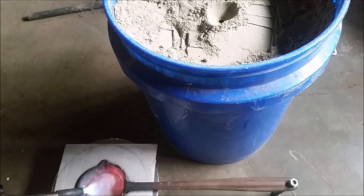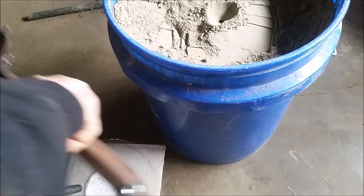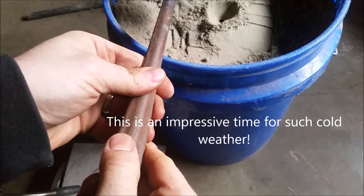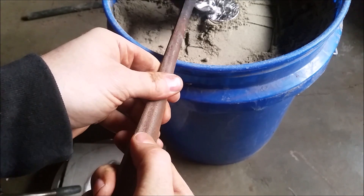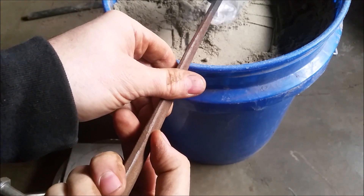I'm going to cut the gas on this and go ahead and pour it. You can see it's pink hot right now in 40 degree weather out in the garage, in about six and a half, seven minutes. There we go, we're up.